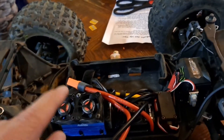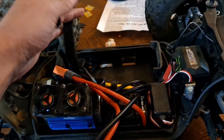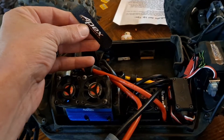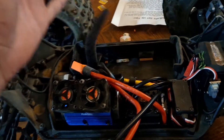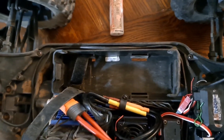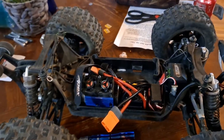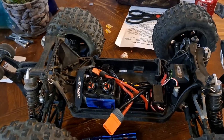For some weird reason this particular vehicle goes through battery straps. I've bought multiple different brands — like these are Apex straps, which I've heard are supposed to be pretty good, but I had one snap on me. There's no driveline or anything rubbing on them. I think it's just the sheer force of how I send this thing and the weight of the batteries jerking on the straps — that's the only thing I can think of.